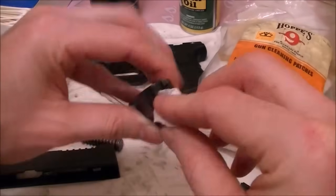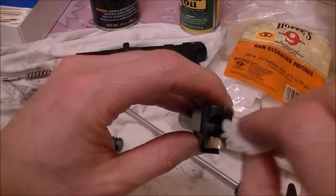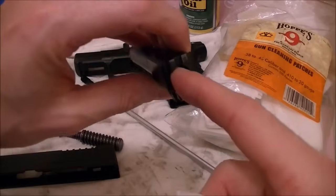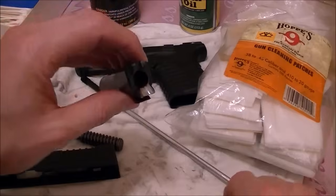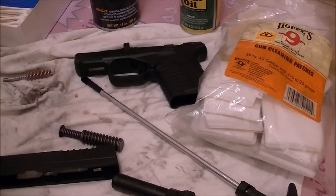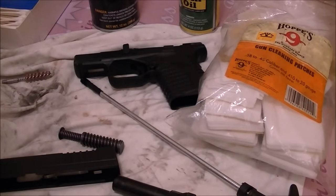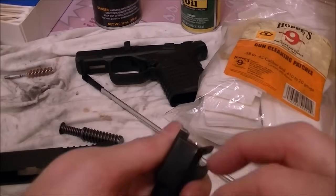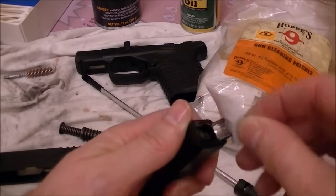You also want to take a patch and clean the feed ramp really well. This is a nice polished feed ramp — polished by Springfield. You want it nice and clean because this controls how your cartridges feed. The bullet hits that ramp and slides up into the chamber. If it's not clean and smooth, it could cause a failure to feed — the round would get hung up and not allow the gun to operate properly. Sometimes when I want to be super thorough, I'll use a wooden toothpick to push around the edges and clean out the sharp corners.